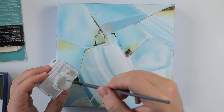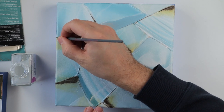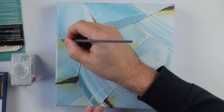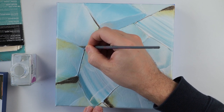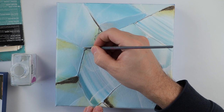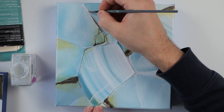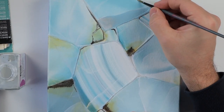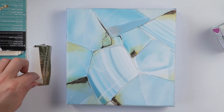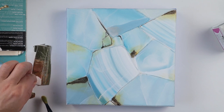Now I will apply the gold leaf glue — the gold leaf adhesive — with a small brush. Now that my glue is dry, I can apply the gold leaf on top of it.